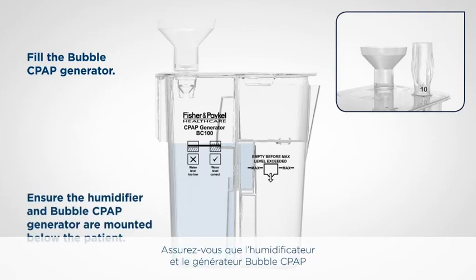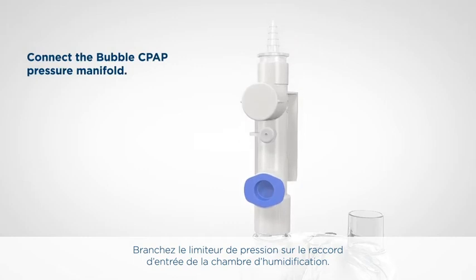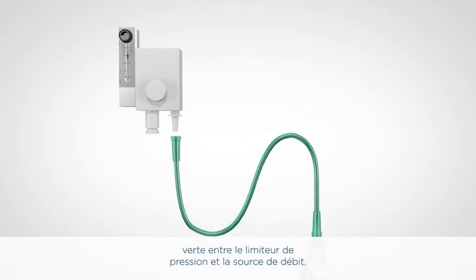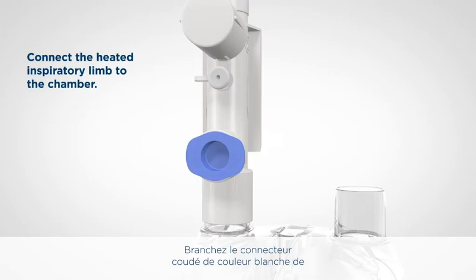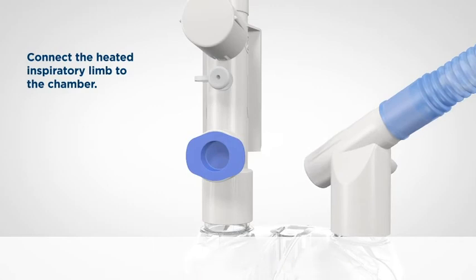Ensure that the humidifier and Bubble CPAP generator are below the patient. Connect the pressure manifold to the chamber inlet port. Connect the green oxygen tubing between the pressure manifold and the flow source.